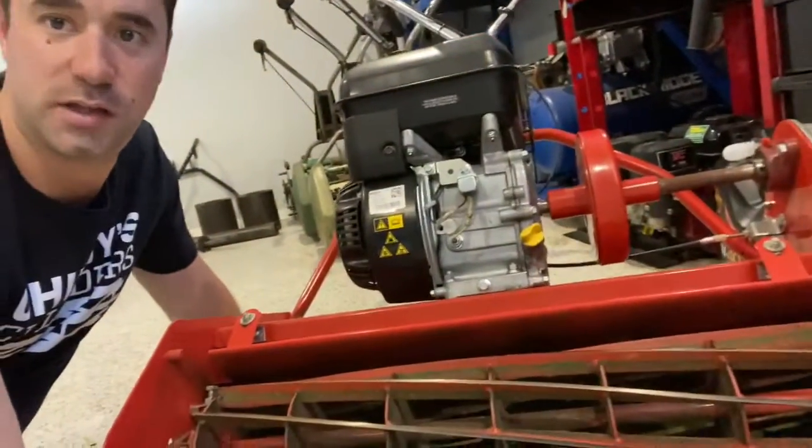G'day guys, Simon here from Chinny Cylinders. Today we're going to show you how to adjust your reel to bed knife contact on your Cox cylinder mower in under two minutes. So let's have a look.